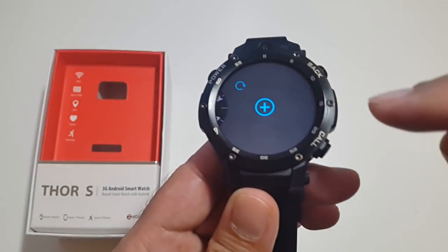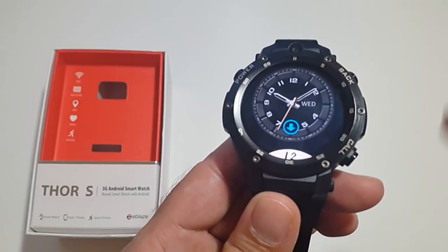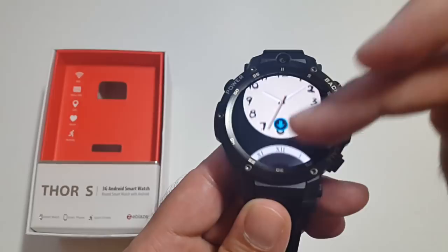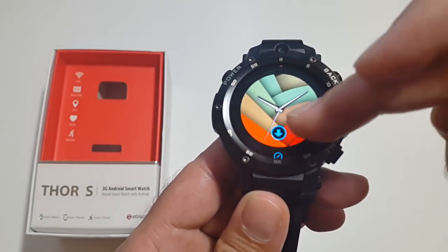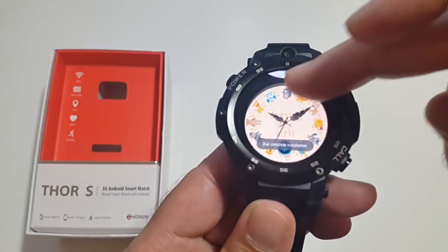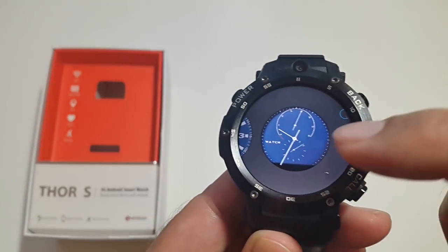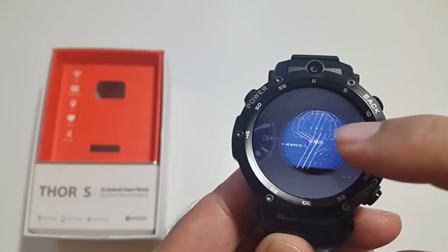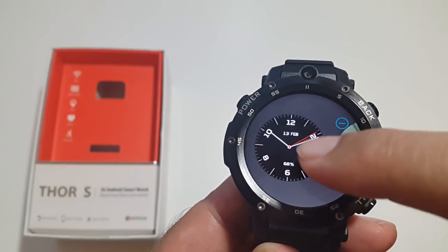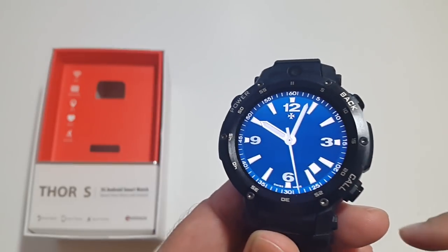When you get to the end of the list there's a plus sign — click it and you can download and install many different watch faces, and as you can see it installs in seconds. I just installed three or four; here they are at the end of the list. If you click one of them, it applies right away.